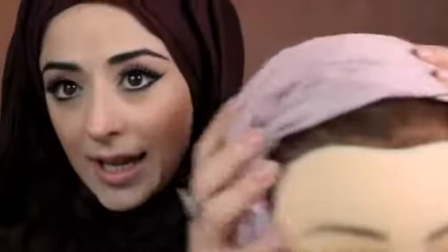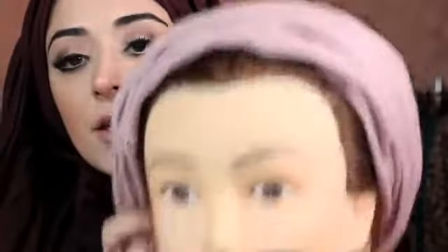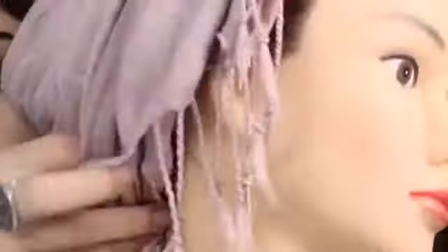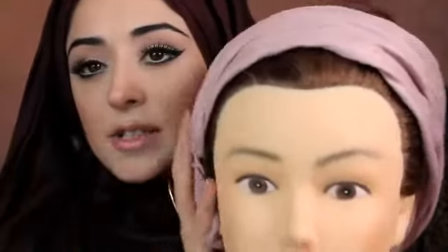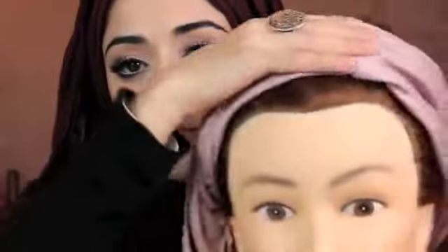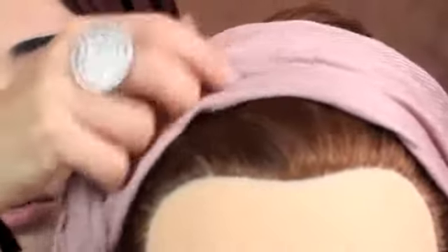Just tie and wrap it around your head — this is just for demonstration purposes. This is going to help allow the hijab to sit nicely without moving. Then you can just tuck in the ends at either side until you have something that looks like this. You need the majority of the fabric of the pashmina to be open and kind of rippled.